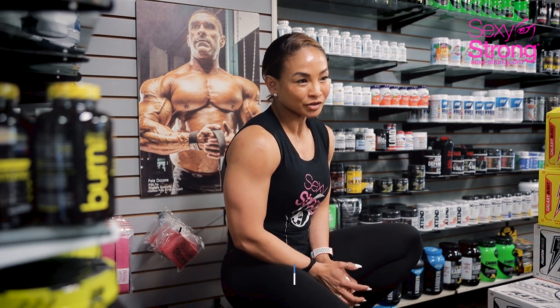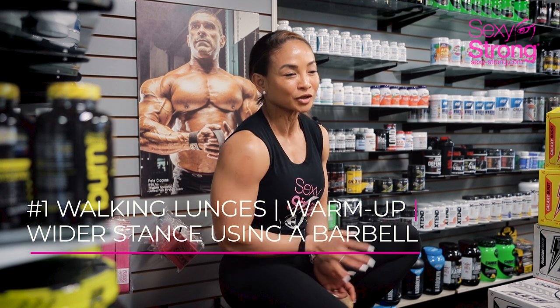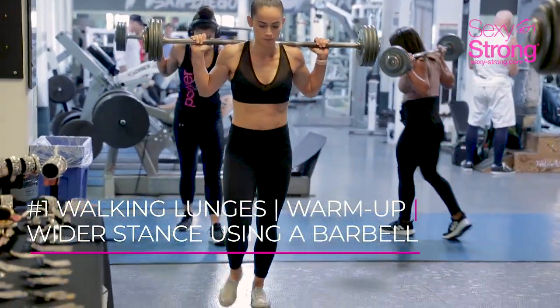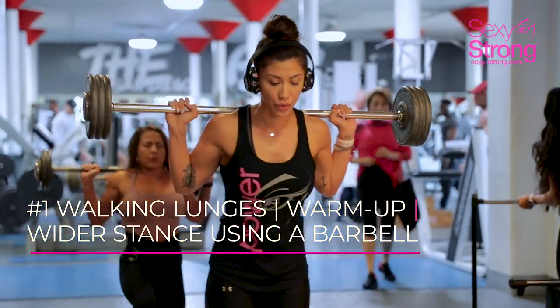The first thing the girls did today was warm up with walking lunges. We did three sets of those with moderate heavy weight, just normal walking lunges. The focus is always glute and hamstring, so the stance is a lot wider than normal when you're doing just a quad exercise.